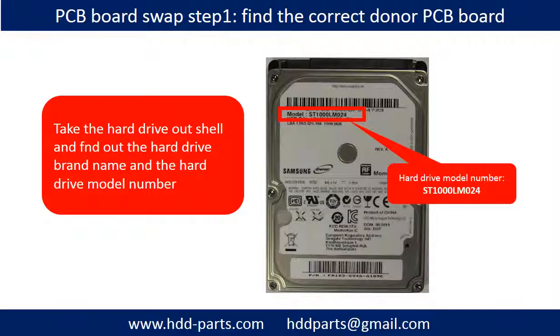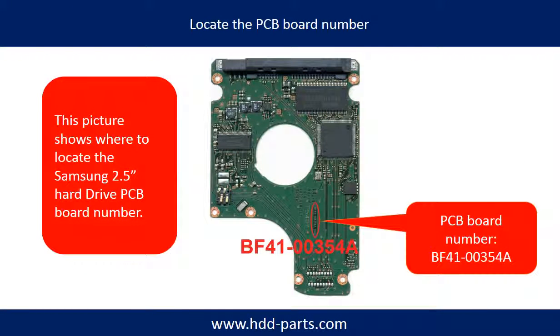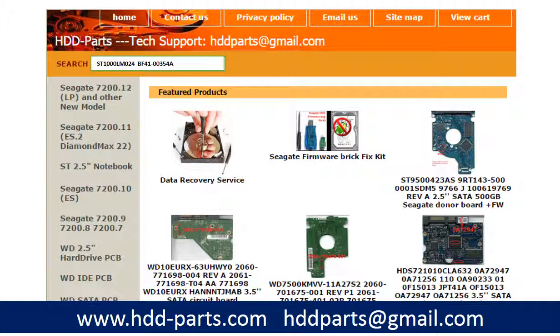Take the hard drive out and find out the hard drive brand name and the hard drive model number. This picture shows where to locate the Hitachi 2.5 inch hard drive PCB board number. Different brand names have different PCB boards, and the PCB board numbers are different. You may go to hdd-parts.com to check out other brand name PCB board numbers.